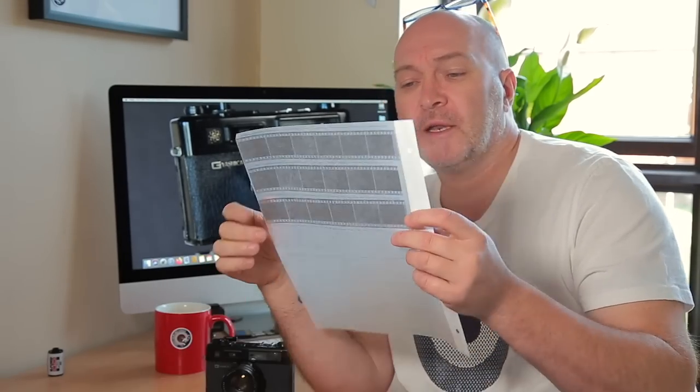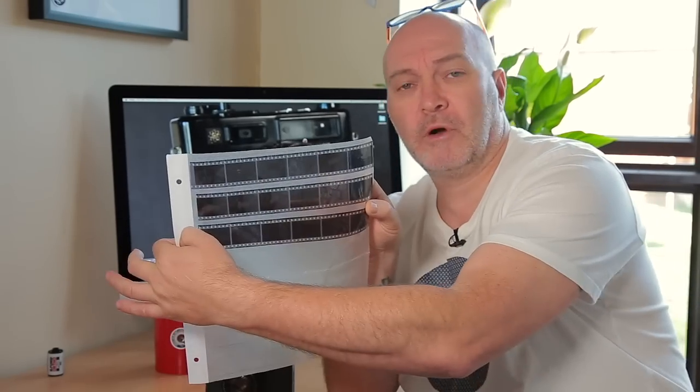I let the negatives dry and it's now the next day. I've cut the negatives up and put them into a sleeve. I've managed to get 18 shots out of the rest of that HP5 and the negs look alright. I posted an image of the camera on Instagram and Facebook and got some interesting comments — let me read some of those out before I get in the darkroom and make a couple of prints.